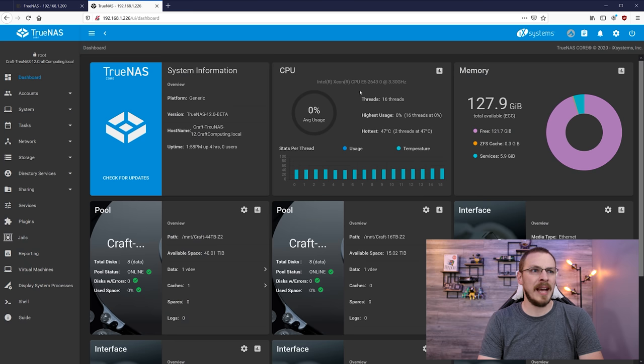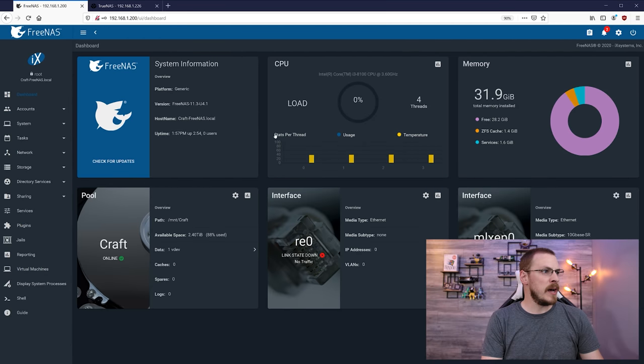If we click over to that tab, you can see my new server has 128 gigabytes of ECC registered memory, as well as two new storage pools — a 40 terabyte and a 15 terabyte. Today we're going to transfer everything from my existing 20-terabyte drive pool onto the new 40-terabyte drive pool using ZFS replication. Once that transfer is complete, I'm also going to show you how to migrate the disks themselves from one install to another, and then import them as a new storage pool while keeping all of your data intact.